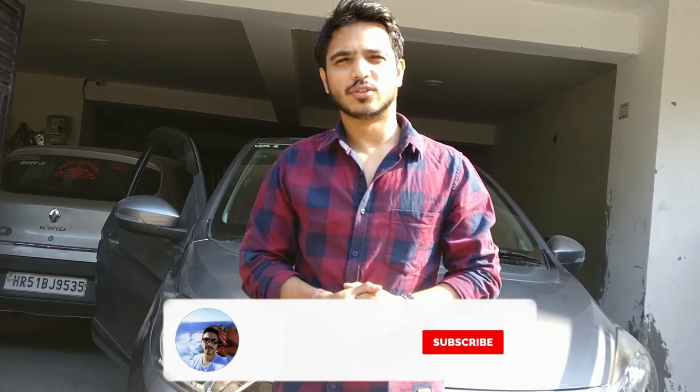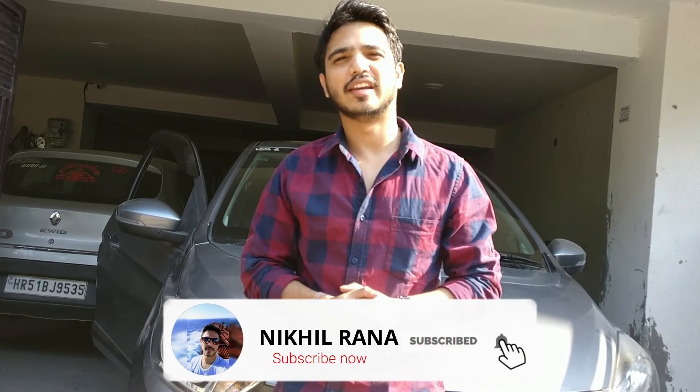So guys, I hope आपको यह video काफी पसंद आया होगा। अगर आप यहाँ पर नए हैं तो please channel को subscribe कर दीजिए, और अगर आप पहले से हैं तो please like और share ज़रूर करिएगा। मिलूंगा आपसे जल्दी एक next video में।